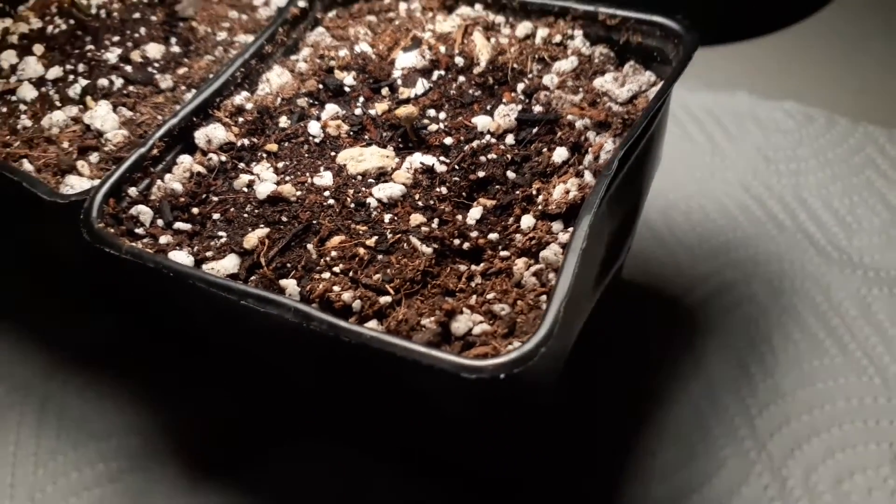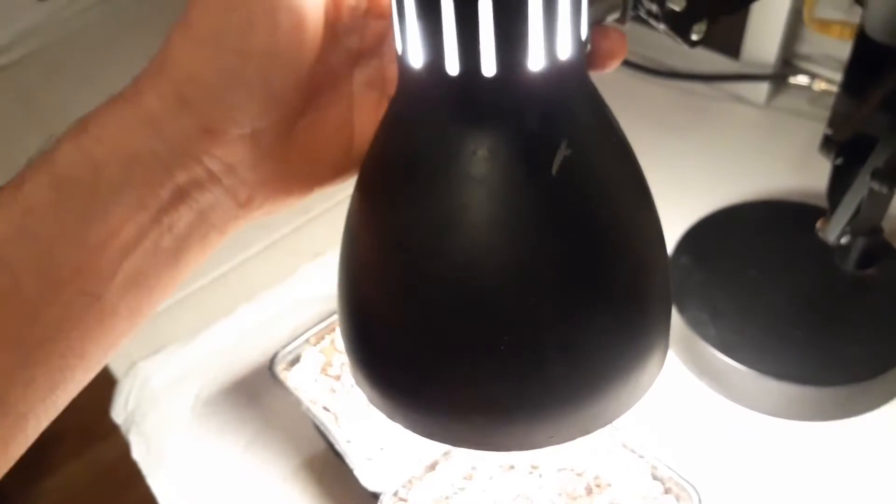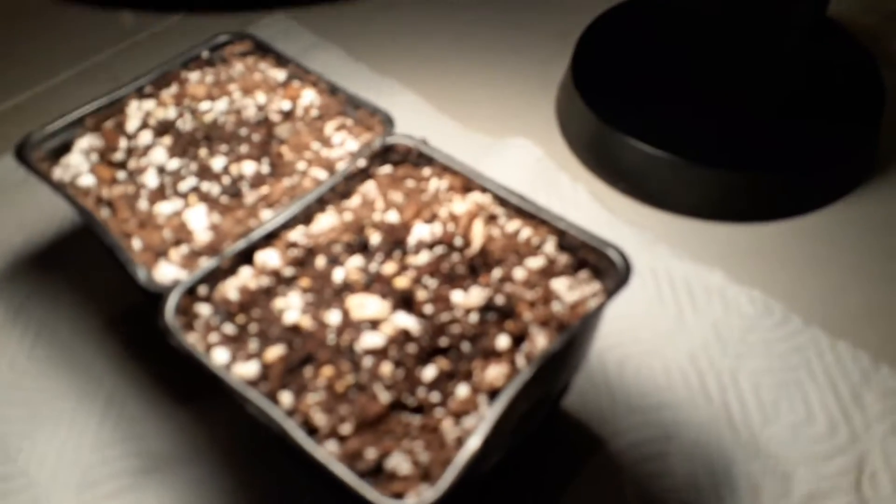Seeds are not going to do as well when they're in really cold environments. So what I like to do is bring these indoors at nighttime — as soon as the sun starts going down and temperatures drop, I will bring these in and turn this light on.